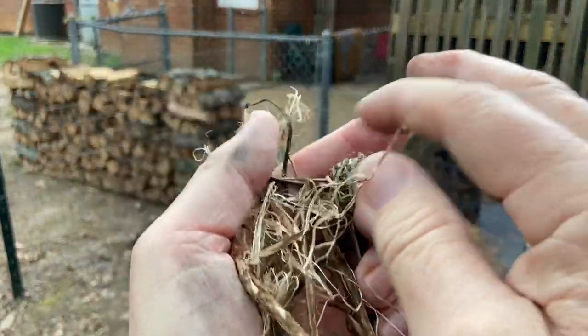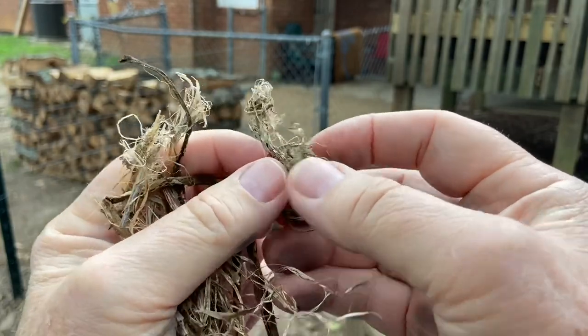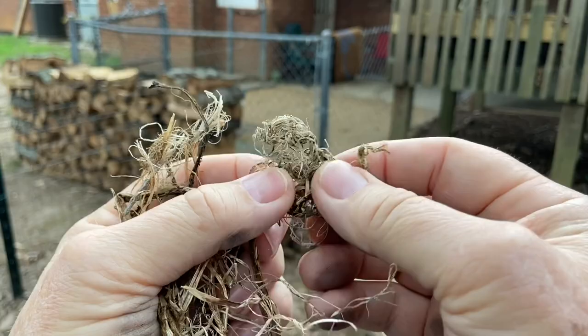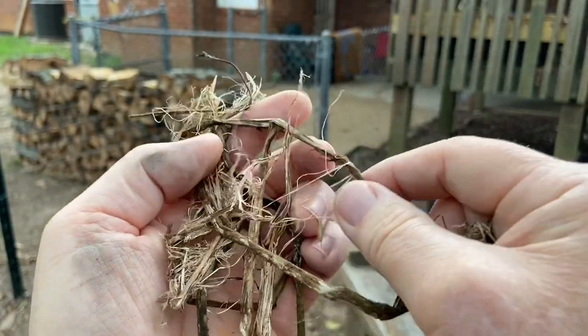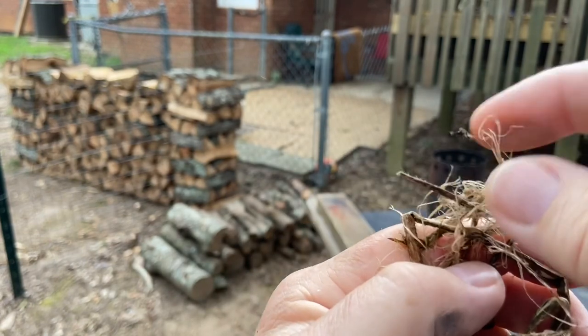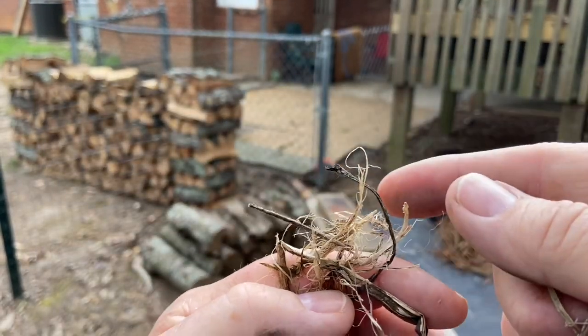I picked up a few more pieces that I found along the trail. If I can't get it any finer than this, it's going to be hard to fire roll. So let's break down these other pieces that I found and see how fine we can get it. It actually needs to be as fine as these. Let's try it.